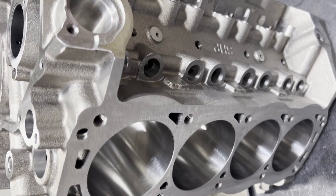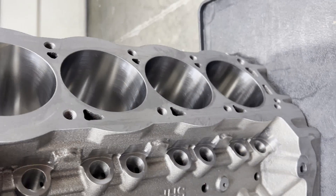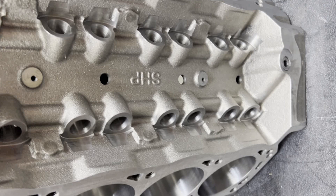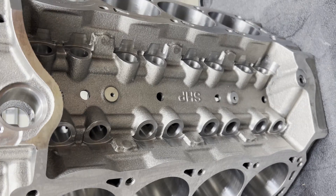The top side of the block — lifter boards have been finished, cylinders have been finished. It has the two mounting holes for an OEM lifter tray in the lifter valley. Everything looks really nice on these blocks.